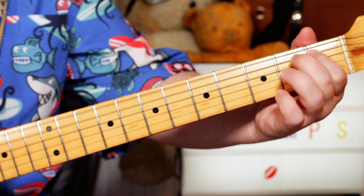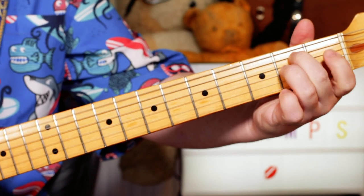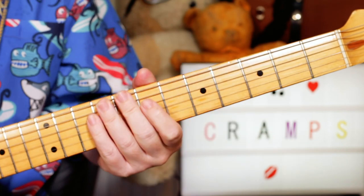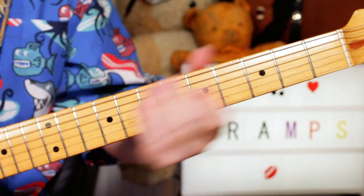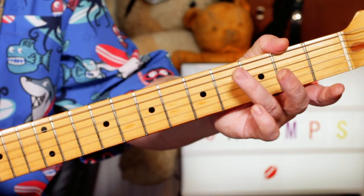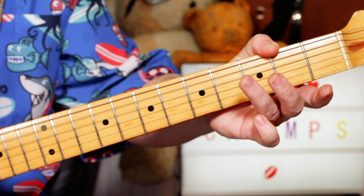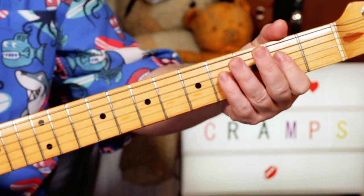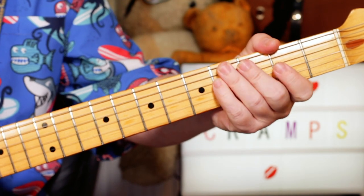And then pick up on an E chord, and we go to an A chord. So there I'm playing open A, open D, C sharp on 4, D, C sharp, back to open A, and then an A chord.